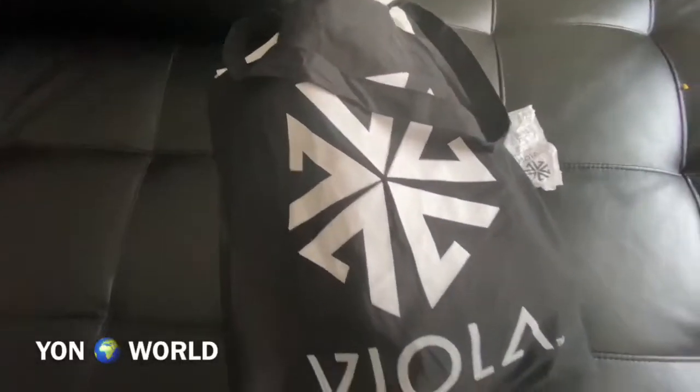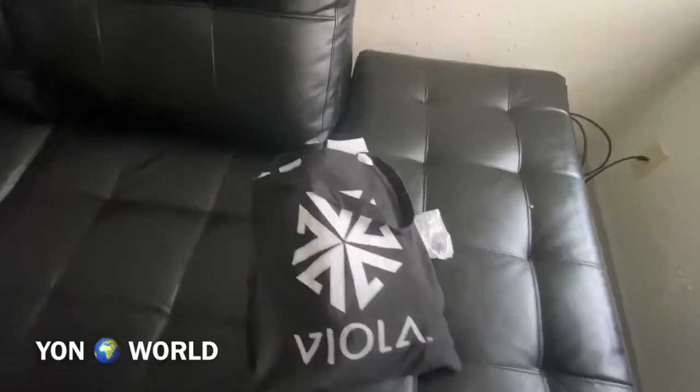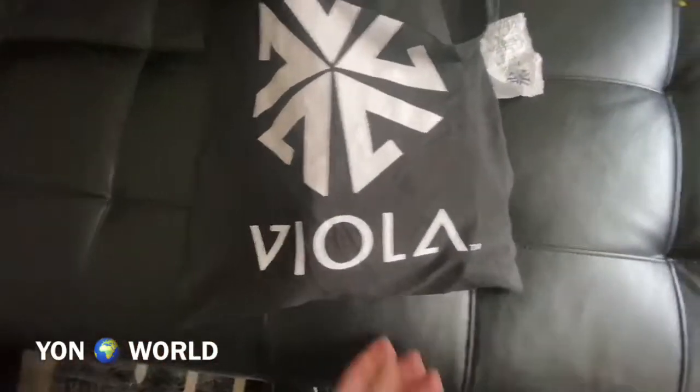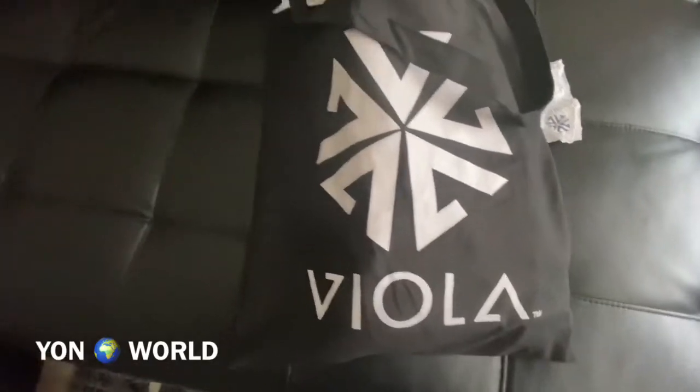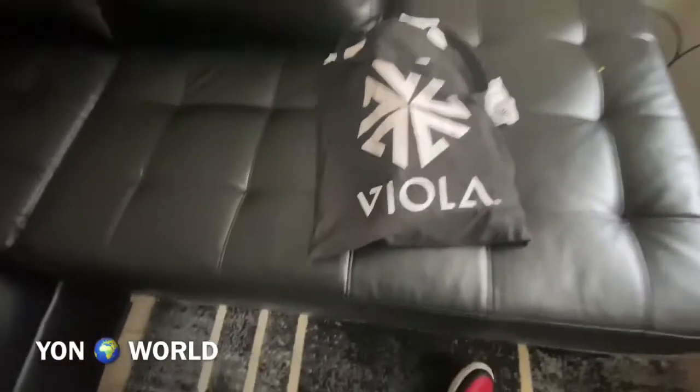What's the deal, it's your boy Original Dion, and today on my YouTube channel we're doing the Viola bag reveal. Go ahead, leave a like, comment, subscribe, turn on post notifications.